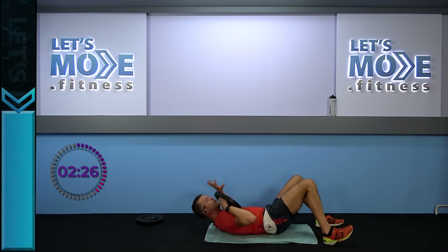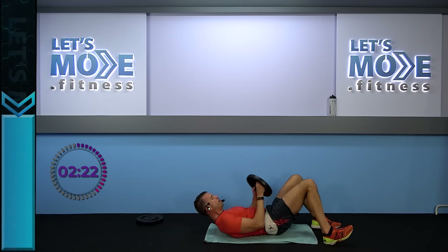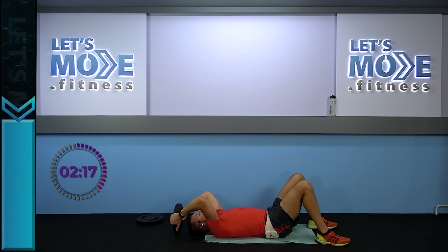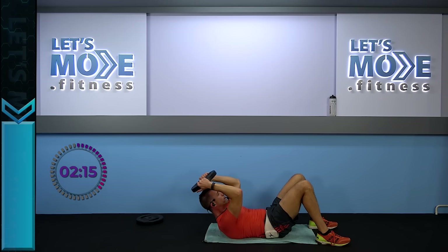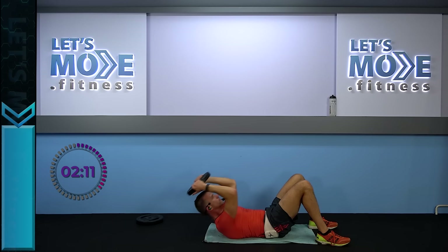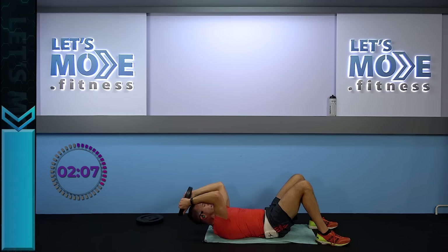Everything we did on this side, we'll do on the other side as well. So first, start in the middle again — grab that weight behind your head, keep your back to the floor, rise up for two: rise up, rise up, slowly down. Rise up, breathe out, and breathe in.